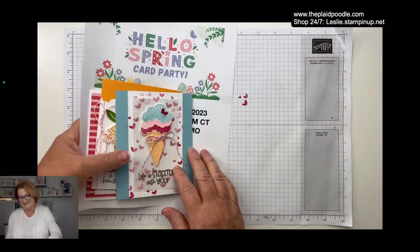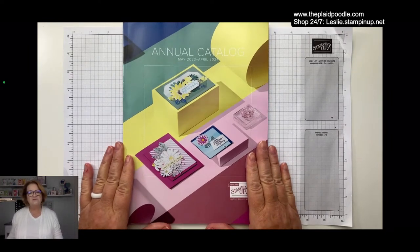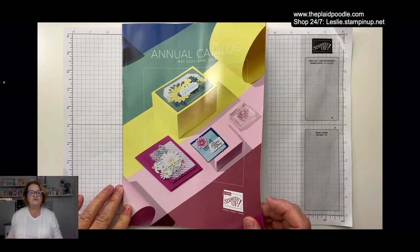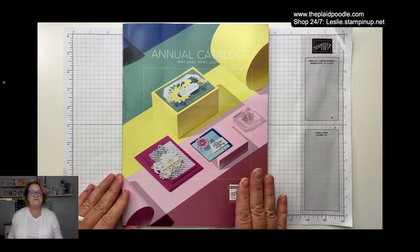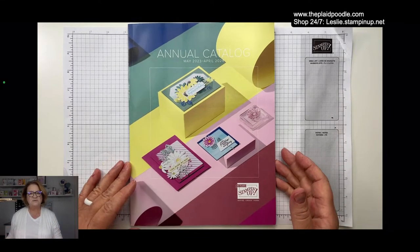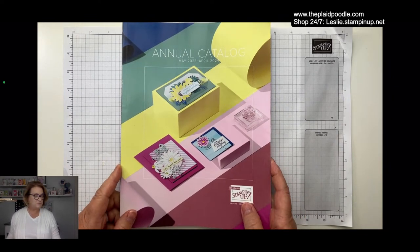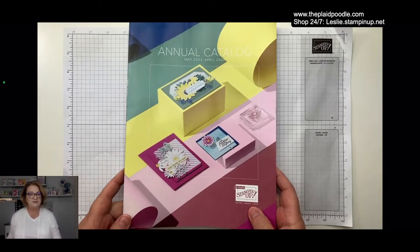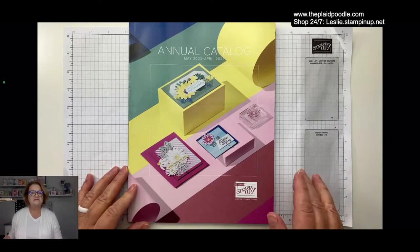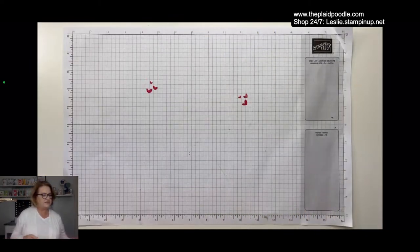Speaking of catalogs — I received my annual catalog. If you've been a customer of mine and have placed an order of $50 or more in the last six to nine months, you should have received or are going to receive a copy of the new annual catalog. If you don't receive yours in the next week or two, reach out to me. If you don't have a Stampin' Up demonstrator, go to leslie.stampinup.net to contact me and I can get one sent to you.